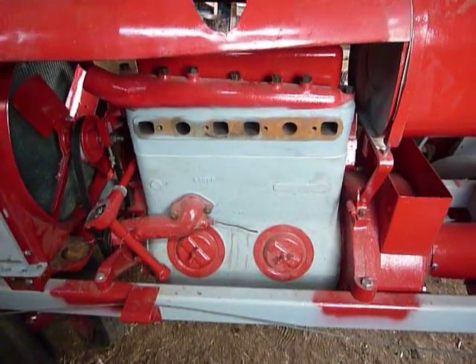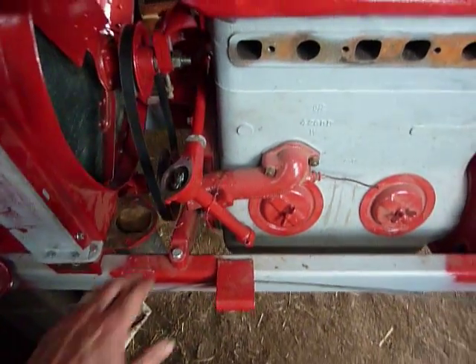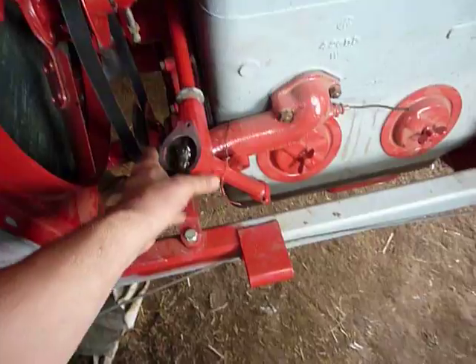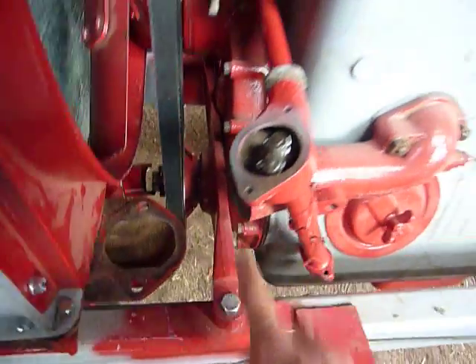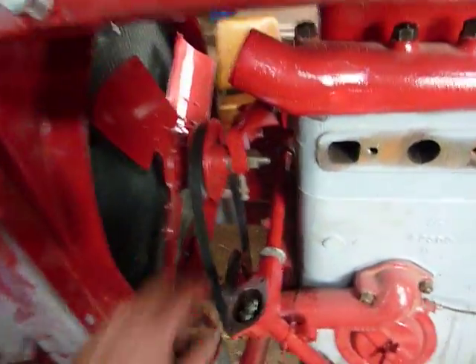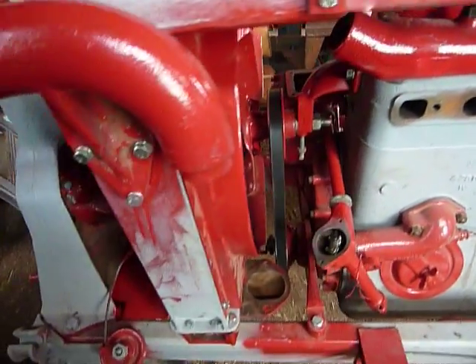I've still got the carburetor and manifold to do, and of course hook up the governor rod here — I need a cap for that. And I've got to hook up the water necks. They're pretty close tolerance between where they mount up, so I have to get a couple of hoses before I can put them on there. And I've got a new fan belt here. I haven't got it tensioned yet, but that's pretty simple to do.